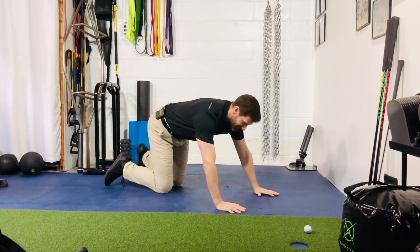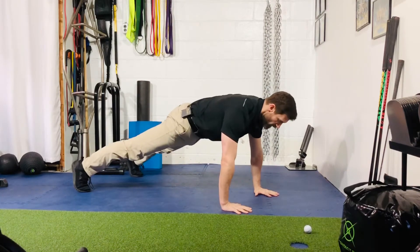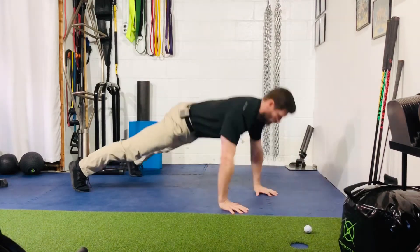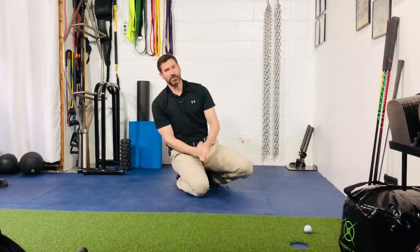But just in case: double chin, rib cage pull down, belt buckle, corkscrew the hands on the ground to start, shoulders are down and back, tucked in your back pockets. From here — that's your plyometric push-up.